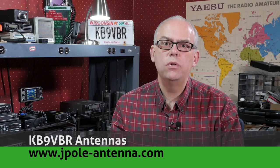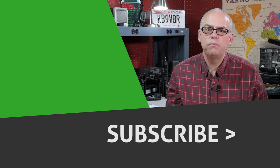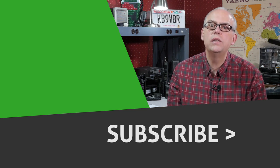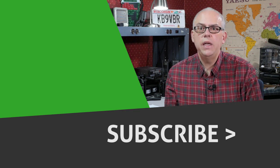Do you have any tips for an aspiring net control station? Or do you want to run a net and still have questions? Please leave them in the comments below. I'll filter through them and keep the conversation going — maybe one will even show up in the next Your Questions Answered video. For more articles and information, be sure to check out my blog at www.jpole-antenna.com. If you like this video, give me that big thumbs up, and hit that subscribe button along with the little bell notification. Pressing subscribe and the bell icon is your best way to be notified when future videos are released. I'm Michael KB9VBR. Have a great day and 73.